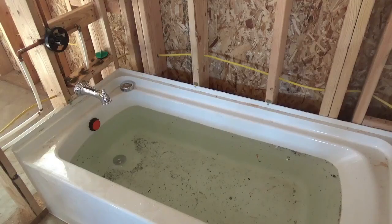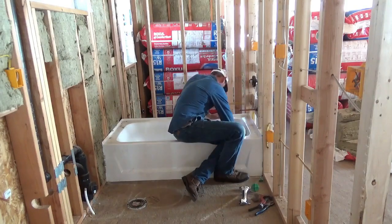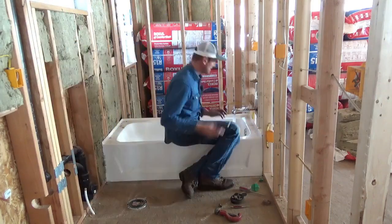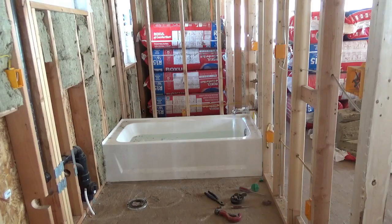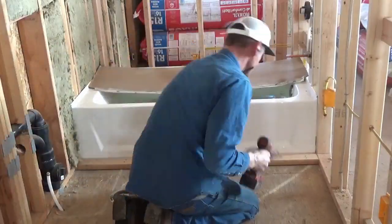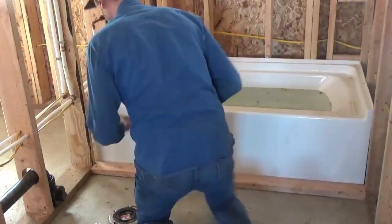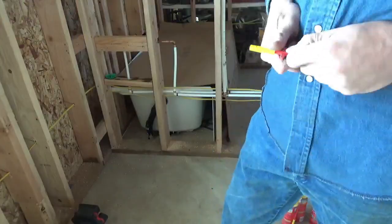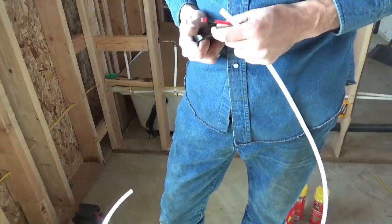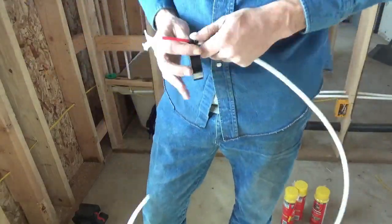Before I spray foam these bathtubs I need to put as much weight in them as I can. Putting 30 to 40 gallons of water in there is over 240 pounds and should be more than adequate when it comes to putting the foam underneath the tub. It keeps the squeaks to a minimum, keeps the tubs from moving around long term, prevents potential stress cracks, and also insulates to a point.